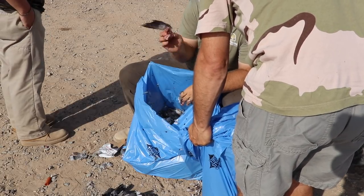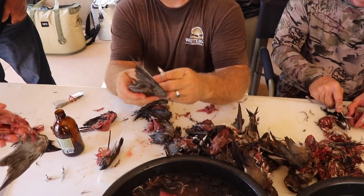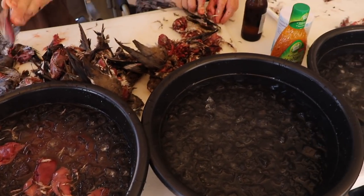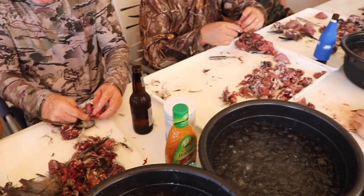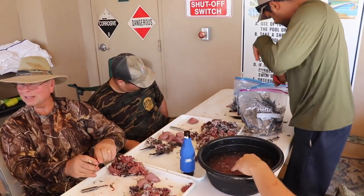Everything was super hurried this year, so I apologize for the lack of film. But the next step is we're going to cut that breast right off the breastbone and put it in a salty ice water brine to leach out the nasty and remove the feathers.